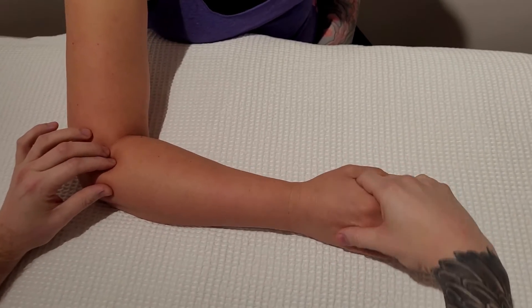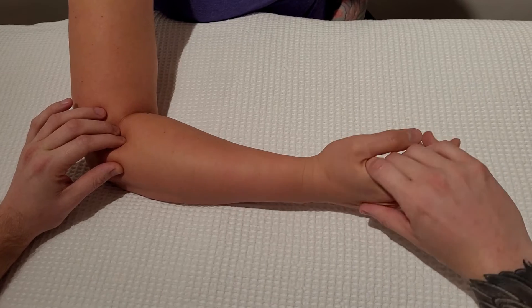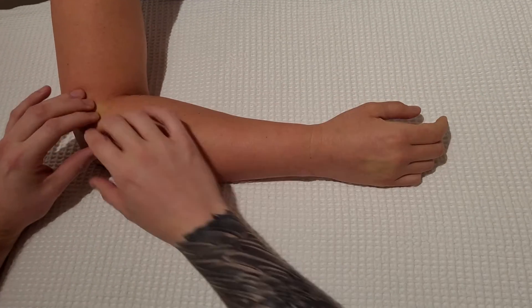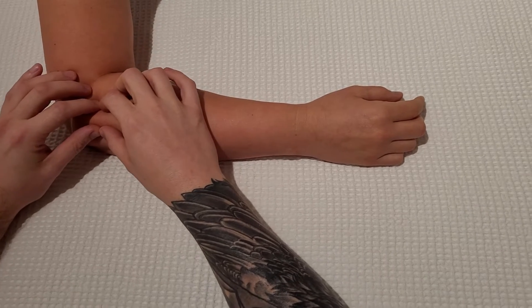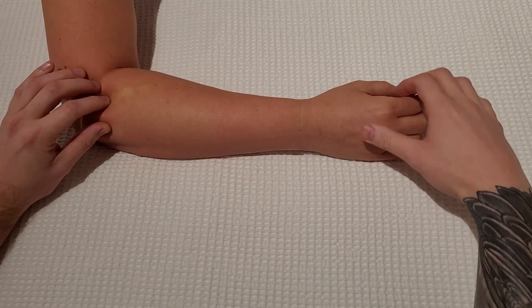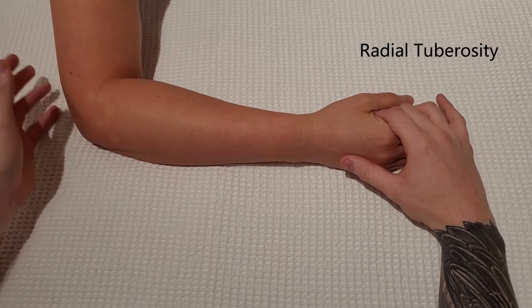You can feel the supination and pronation movement of this proximal radius at the radial ulnar joint. There's the head of the radius — just past that is going to be a neck that's not going to be easily identifiable. We're then going to look for what is known as the radial tuberosity.